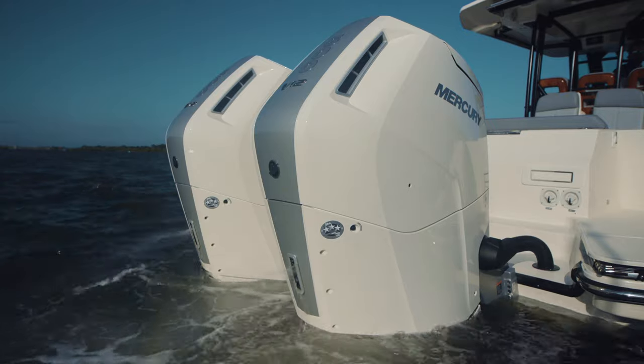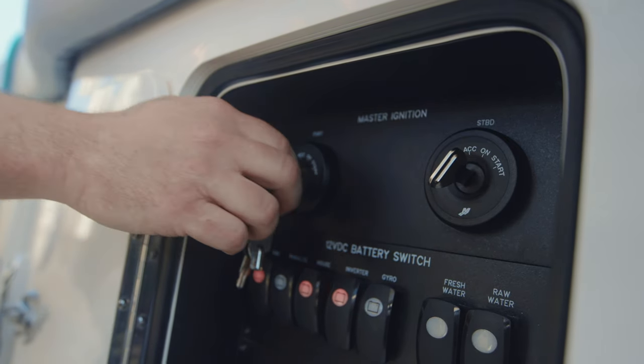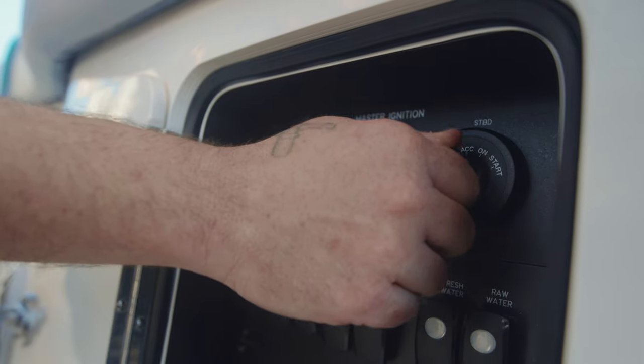It is important to know that this feature removes the ability to start the engines using the traditional key switches when those key switches are located anywhere except for the helm. The keys will still turn as if to start, but the function is disabled. This is a normal condition.